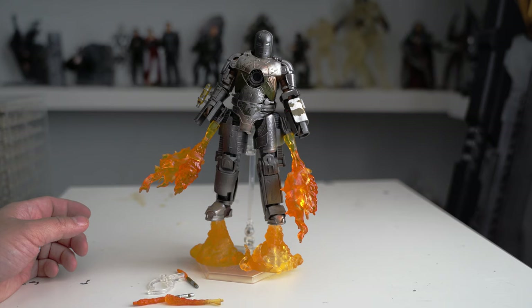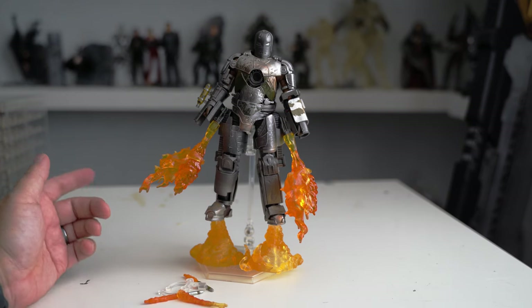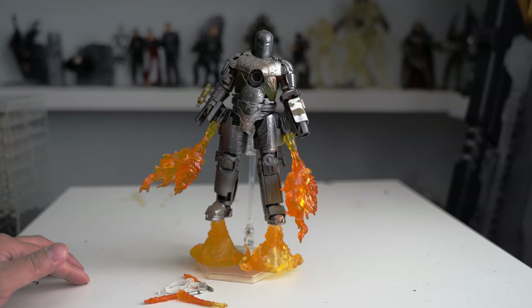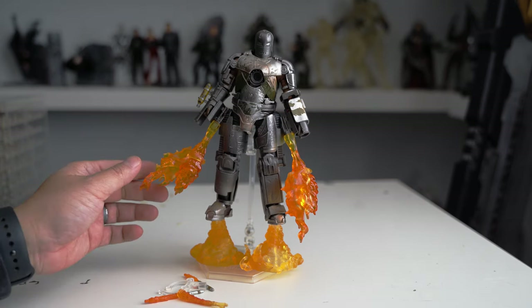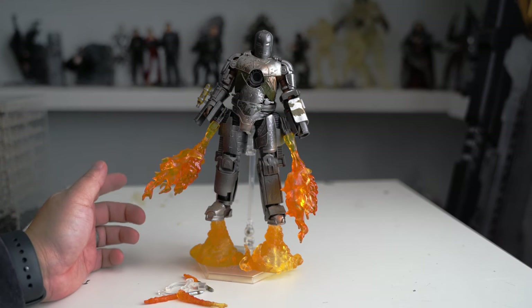I always wanted to have this figure, right? Either they're really expensive from Hot Toys or something like Sideshow Statue, and it's difficult to get something decent. I don't like the toys they sell in Target or Walmart, so this is a Chinese version.